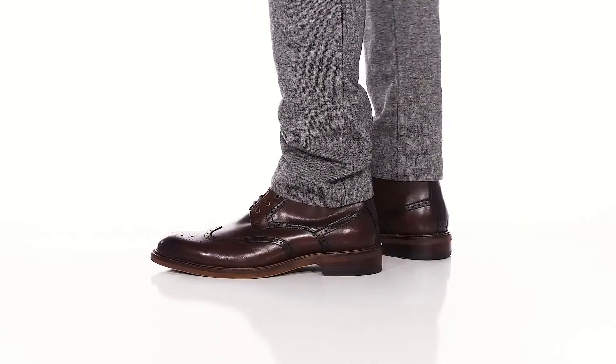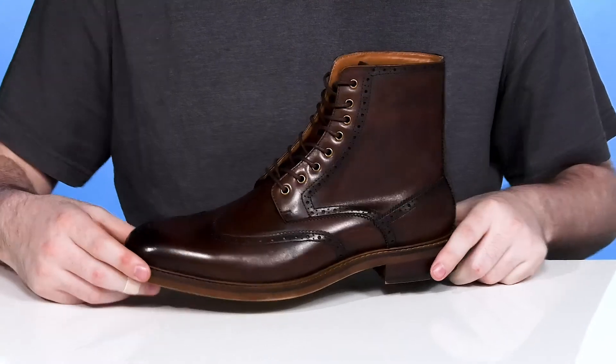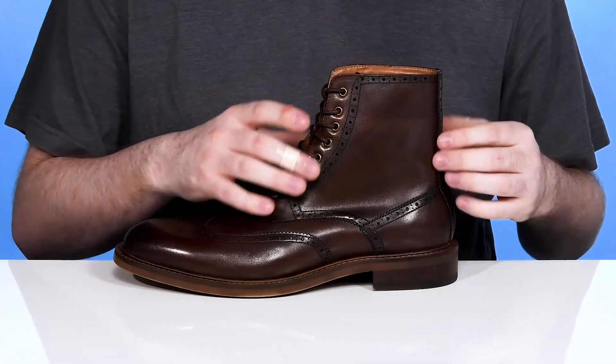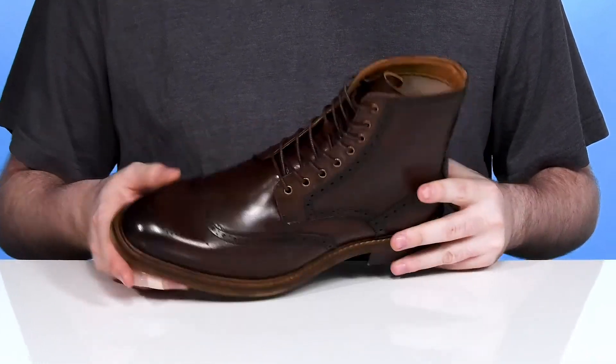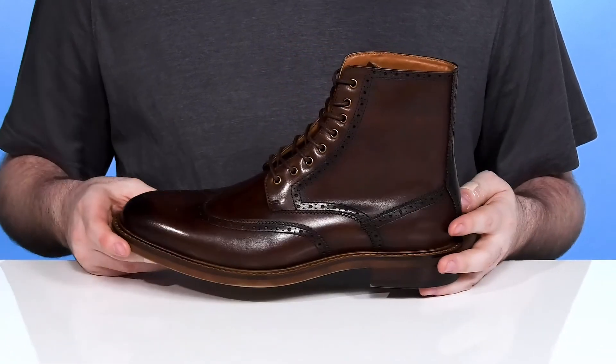Be sure to get compliments every time you step out of the house in this great ankle boot style from Steve Madden. This silhouette has a full grain leather upper that's extremely clean with an oiled finish. It has brogue detailing throughout along with a wing tip toe, adding to its sophisticated style, with a traditional lace-up that uses metal eyelets for a customized fit.